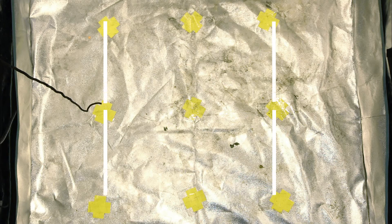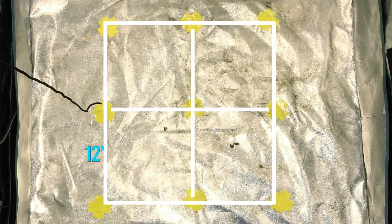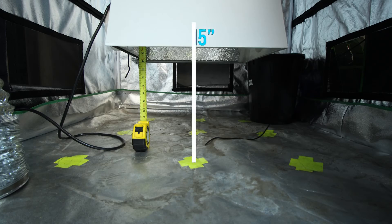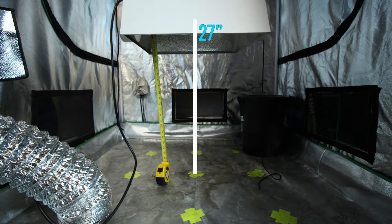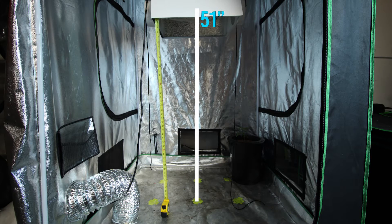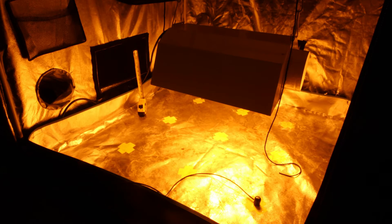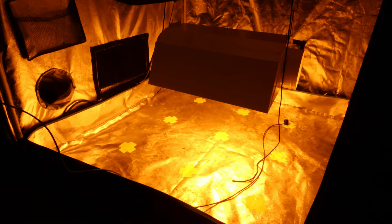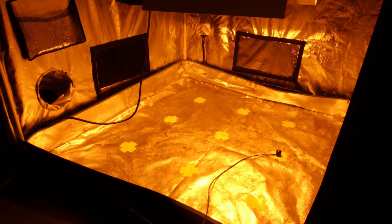We made a 24 by 24 inch grid on the ground and placed 9 evenly distanced points directly under the center of the light. We placed the PAR meter on the ground and put the bulb at 3 different heights: 15 inches, 27 inches, and 51 inches for each of the 5 lights. We took meticulous effort to take accurate readings for each of the lights. If you want to see an uncut video of how we took the readings, we included that at the end — though fair warning, it's really boring to watch, which is why we included it at the end.